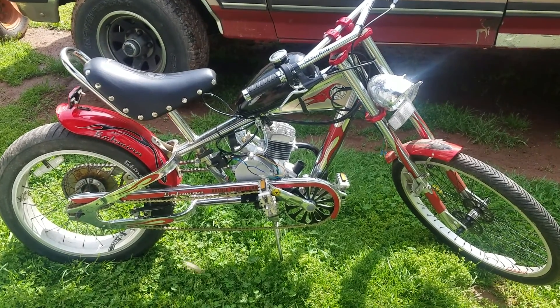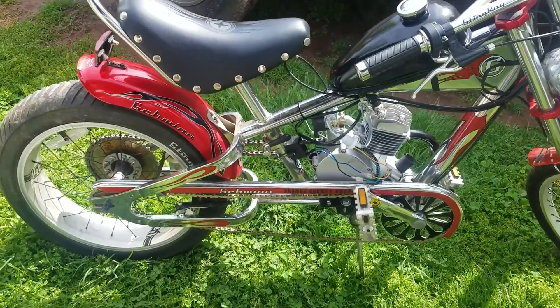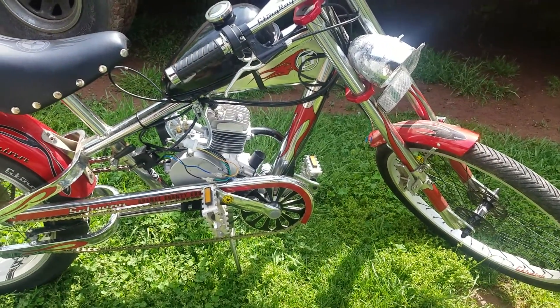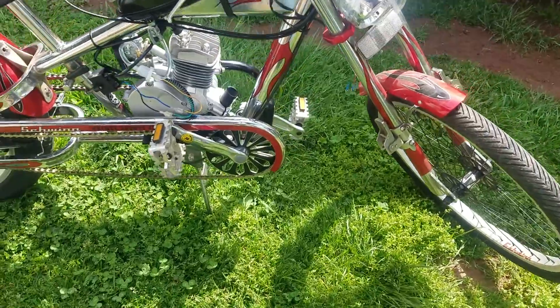The OCC Schwinn Chopper. I was lucky enough to find these brand new with the plastic still hanging and the cardboard still in them. I was able to get two of them, not at a very cheap price.